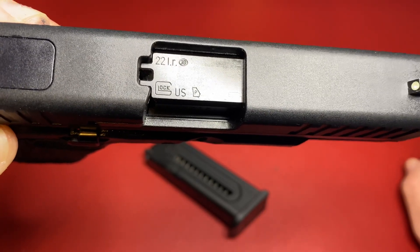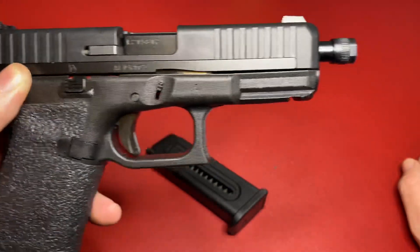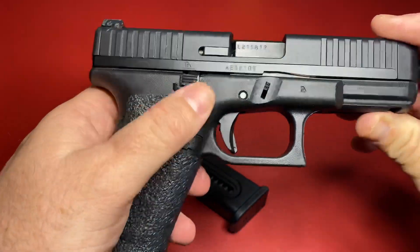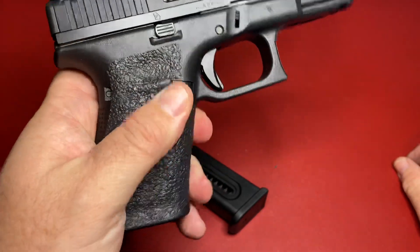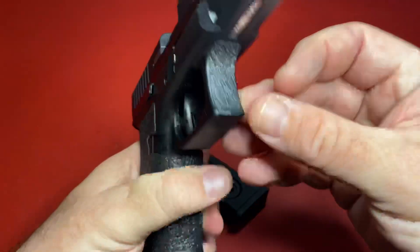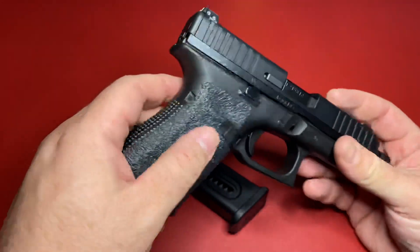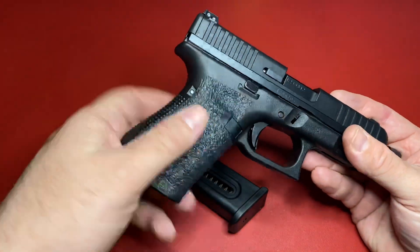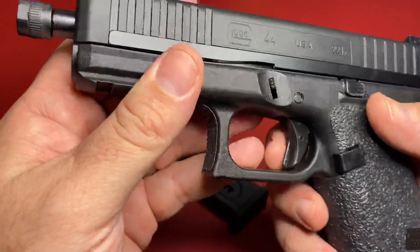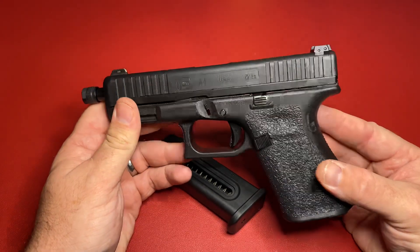These grips feel almost like they're a part of the gun — looks like they were heat-fitted on there nicely. Sometimes on guns when people put aftermarket grips on, the edges will feel like they're just about to peel off. That doesn't appear to be the case here. Of course, if you've never owned a Glock, Glocks do not have an external safety.